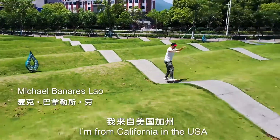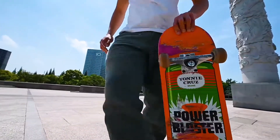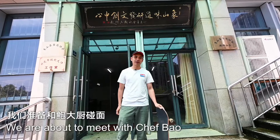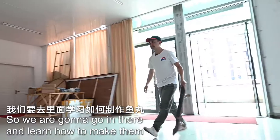Hi guys, I'm Mike. I'm from California in the USA. Today we're in Xiangshan. I'm about to meet with Chef Bao. He's the world's leading professional in fish balls. So we're gonna go in there and learn how to make them.